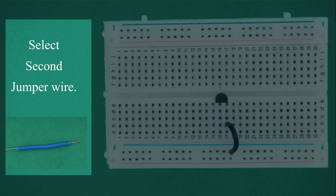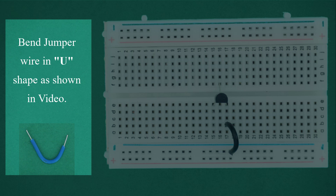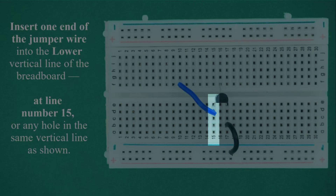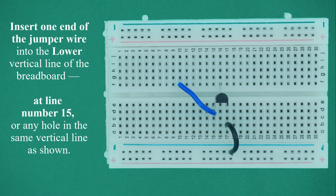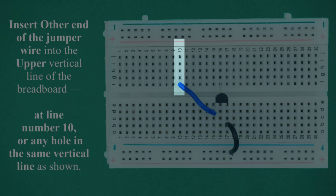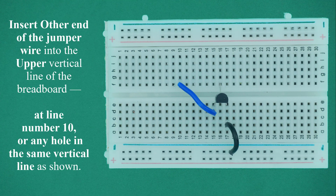Select the second jumper wire. Bend the jumper wire in a U-shape as shown in the video. Insert one end of the jumper wire into the lower vertical line of the breadboard at line number 15, or any hole in the same vertical line. Insert the other end of the jumper wire into the upper vertical line of the breadboard at line number 10, or any hole in the same vertical line.